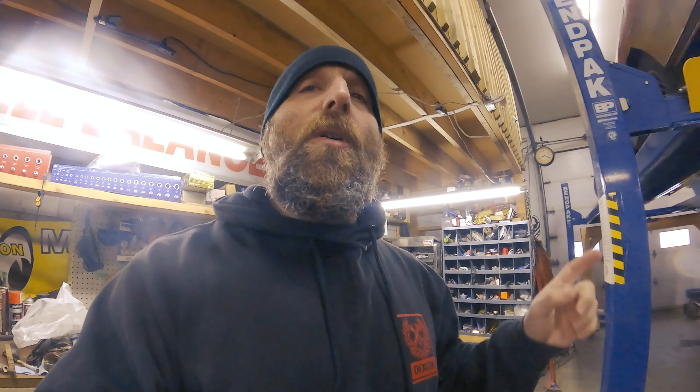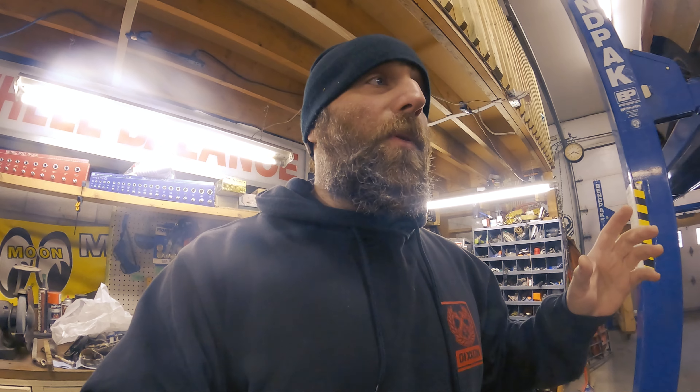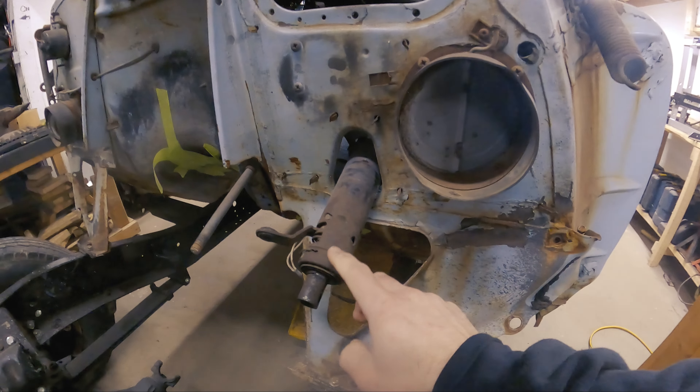The first thing I have to do — something that's been bugging me for a bit but I couldn't come up with a solution — I actually saw it online the other day, on YouTube on the Fab Rats channel, about dealing with the end of the steering column here.